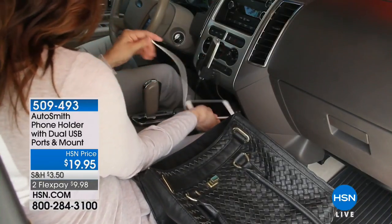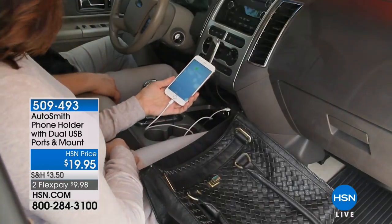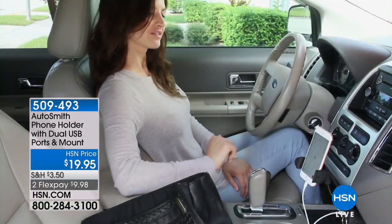Next up, another great gadget from Autosmith. It's a phone holder with dual USB ports, and the mount is also included as part of this.